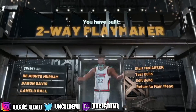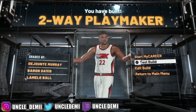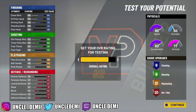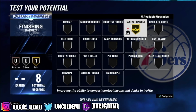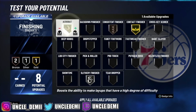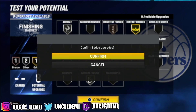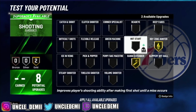Here you have the two-way playmaker build. Now let's go ahead and test this build out and get to 99. For finishing badges, go contact finisher, slithery, consistent, and acrobat — that's probably the best bet. For shooting badges, go hot zone hunter, range extender, and green machine.